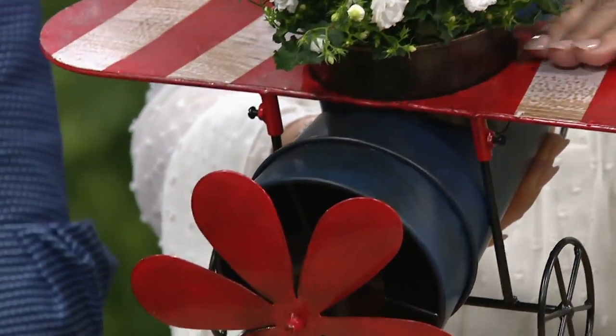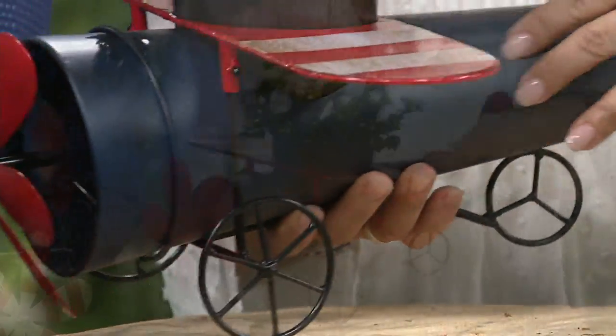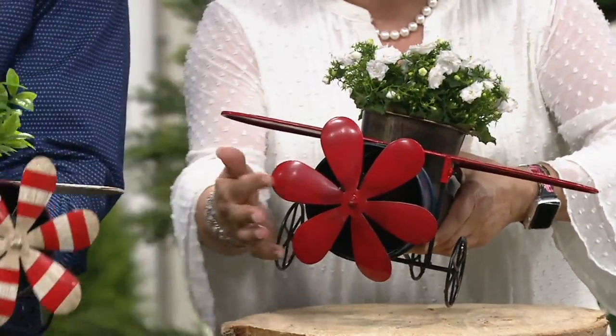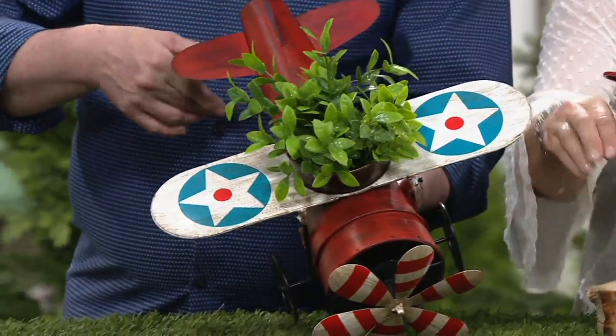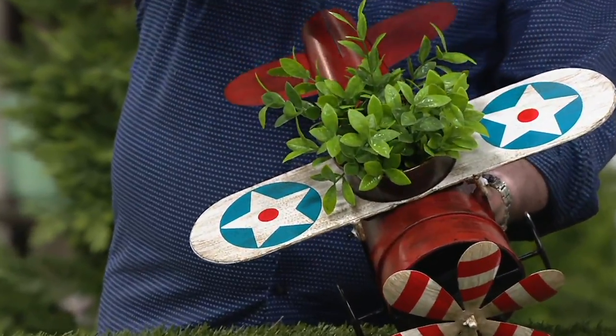You're going to choose by what the pattern is on the wings. This is the striped version. It's got a blue body and each of the propellers is different as well. The propeller on this one is red. The propeller on the red one is striped. The red one you're going to call by stars — so stars and stripes.